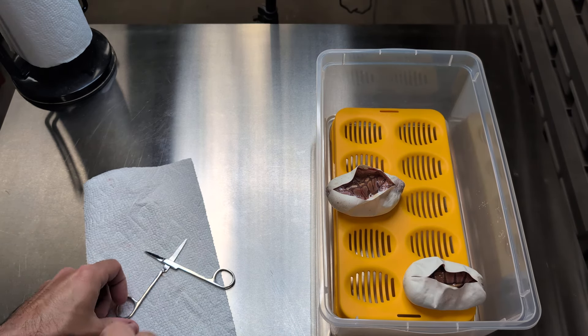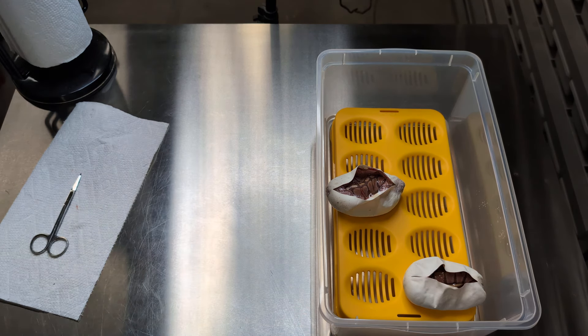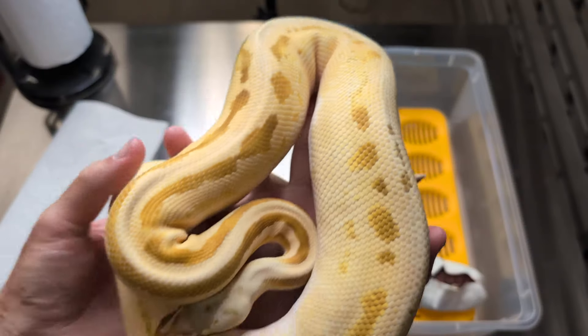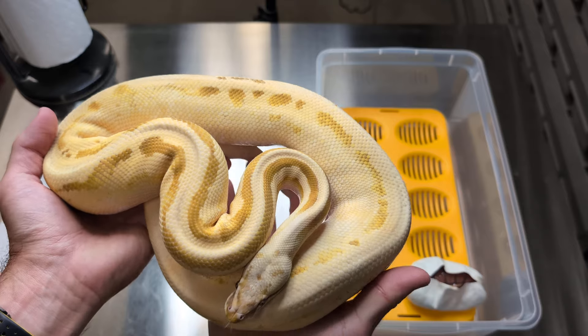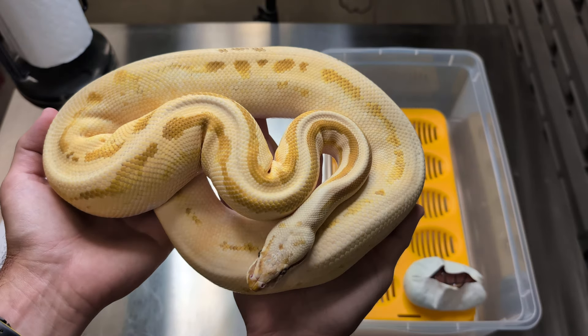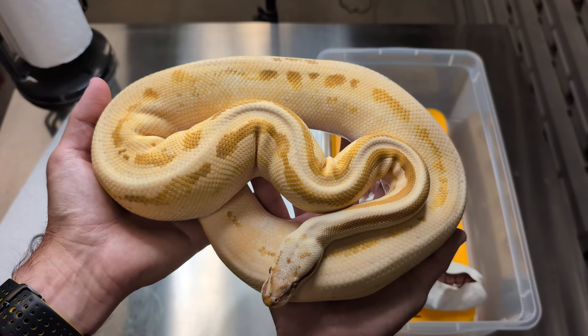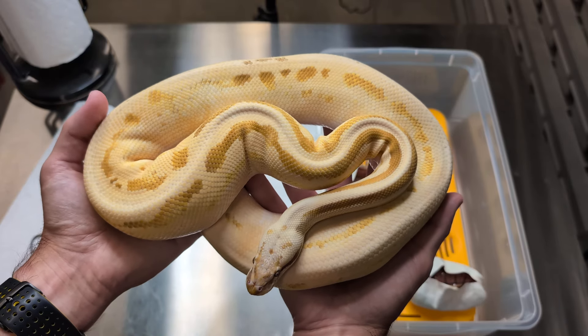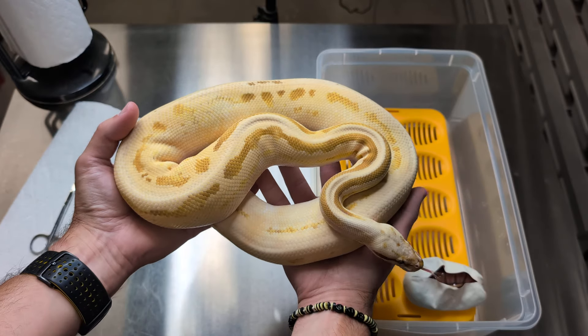Let me zoom out and I'll pull in dad here to show you real quick. So this was dad — he's more yellow than he was when he was a baby. Technically I could have reproduced this with this clutch, but obviously I didn't. Those crazy bamboo combo Ultramels are as crazy as the genetics can get when you're producing some of these guys.